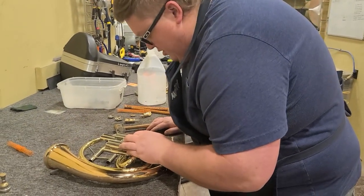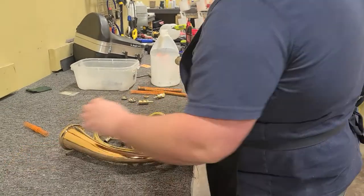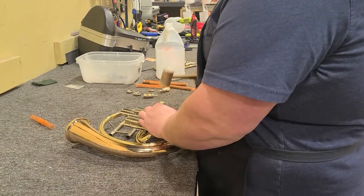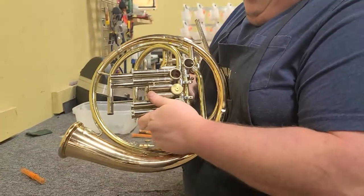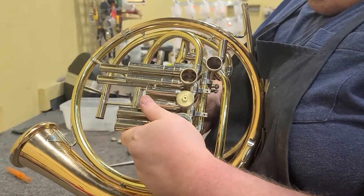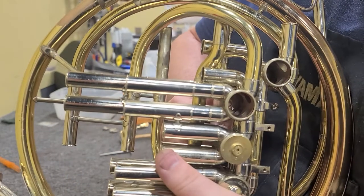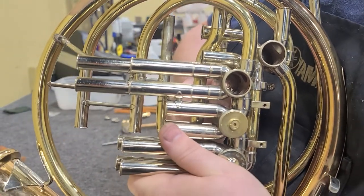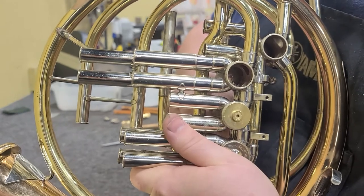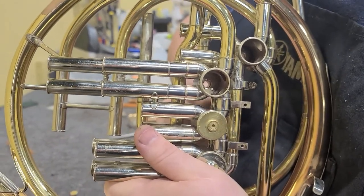Now that we've got half of the cause of the noise eliminated, we'll come back over to the French horn, check our alignment mark, install the bearing, and check for end play. This valve has very little — you can barely hear a click on the backside of it, and I don't want to remove the end play from this valve. But you can see how smoothly that moves now.